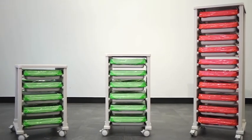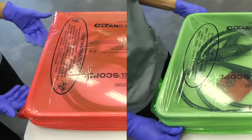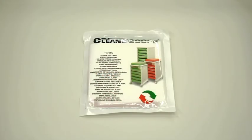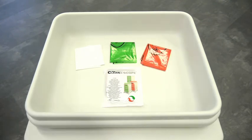Cleanerscope is an easy to use system with its reusable transport trays and patented red and green system. Each sterile liner pack comes with a clear liner, a green cover and a red cover.